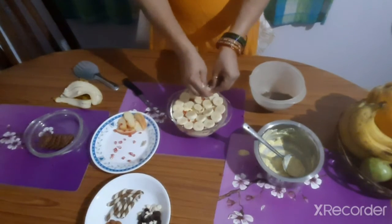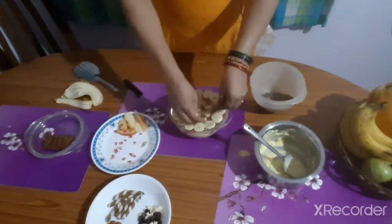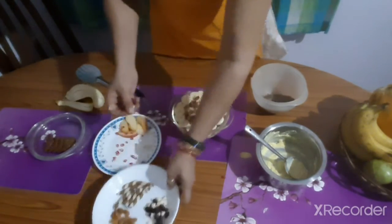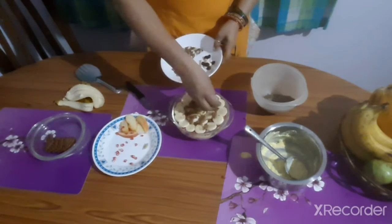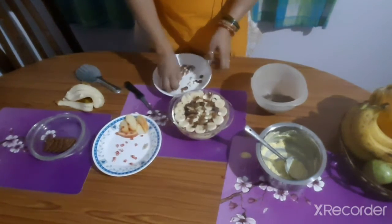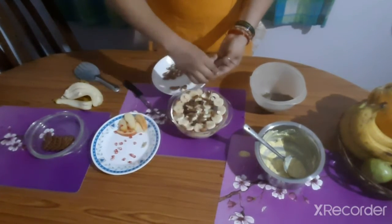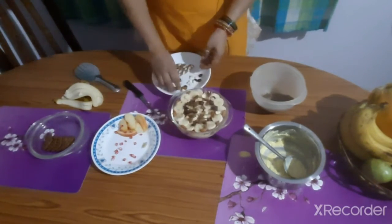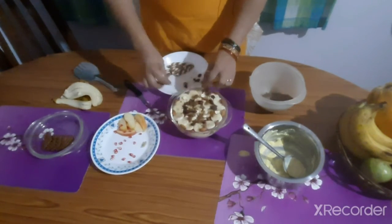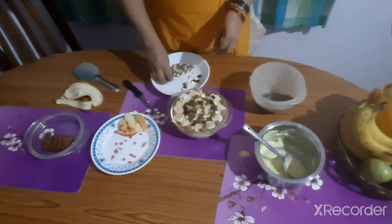You can also crumble some chocolate biscuits and add. I am crumbling a few chocolate biscuits on it for decoration — you can keep pieces of biscuits also. Now some chocolate chips — these are white chocolate chips and dark chocolate chips. Some almonds, arranged on the edge of the bowl. You can also have cashew nuts, raisins, walnuts, or any dry fruits of your choice.